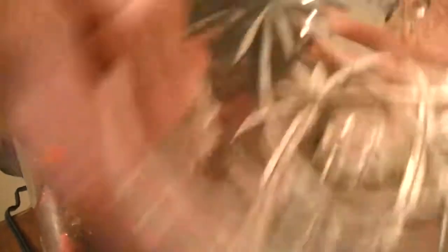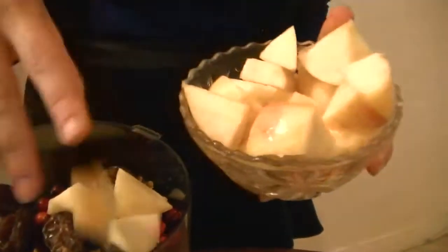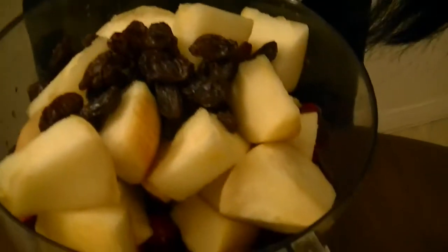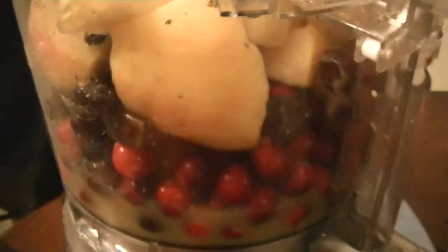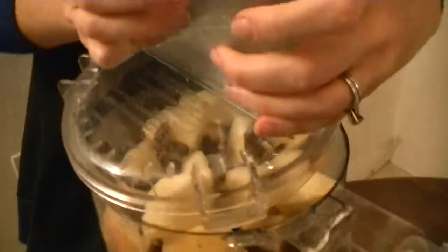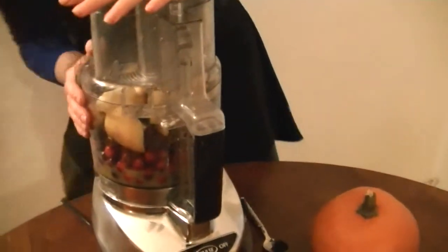So we have the cranberries here. Let's add the dates — they're so fancy. Honeycrisp apples. I also have my little pumpkin friends here; they don't really have anything to do with this recipe but they wanted to join us. I guess we'll not be using that apple. Lastly we have the raisins, and maybe I should have done the orange juice first — you should probably do the orange juice first, but I don't think it'll make that big of a difference. Maybe cut smaller pieces, especially if your food processor is smaller than mine — mine is a 9-cup. So let's blend it up.